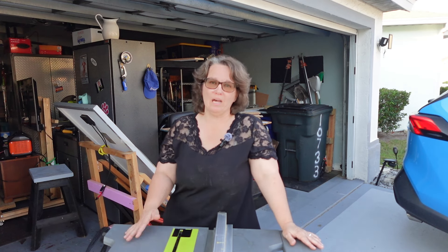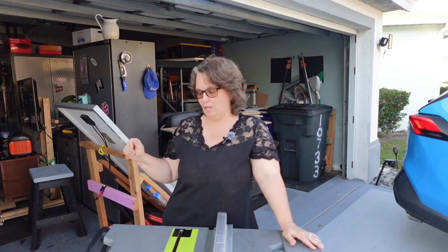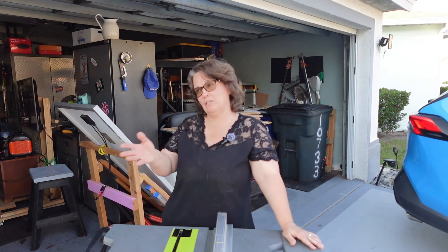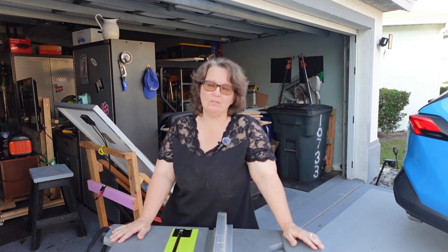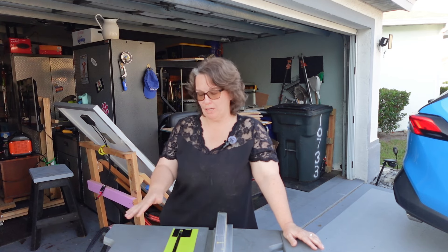One of the things I do is I'm outside when I use it — I don't use it inside. I tend to have a big shop fan behind me blowing the sawdust that way. I wear my safety glasses; I know I should wear a mask, but I am always outside when I use it and I always have the fan blowing the opposite direction.